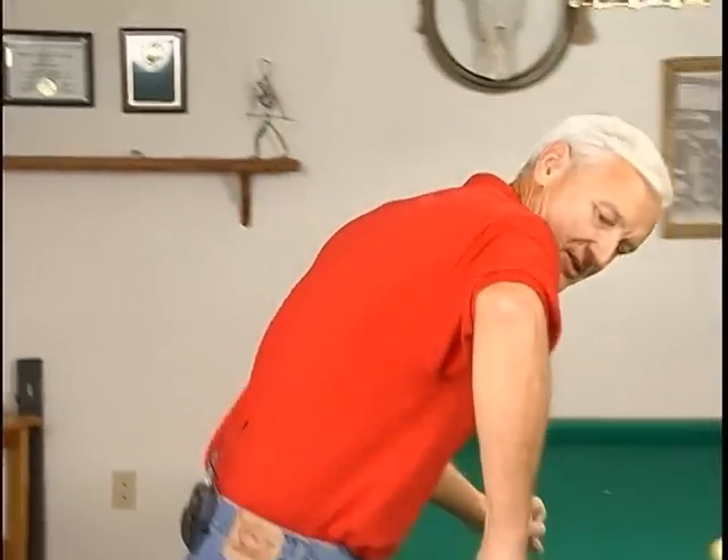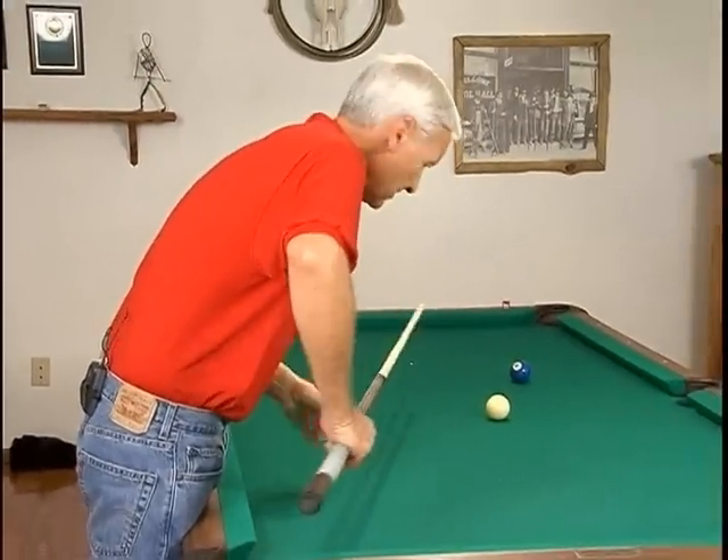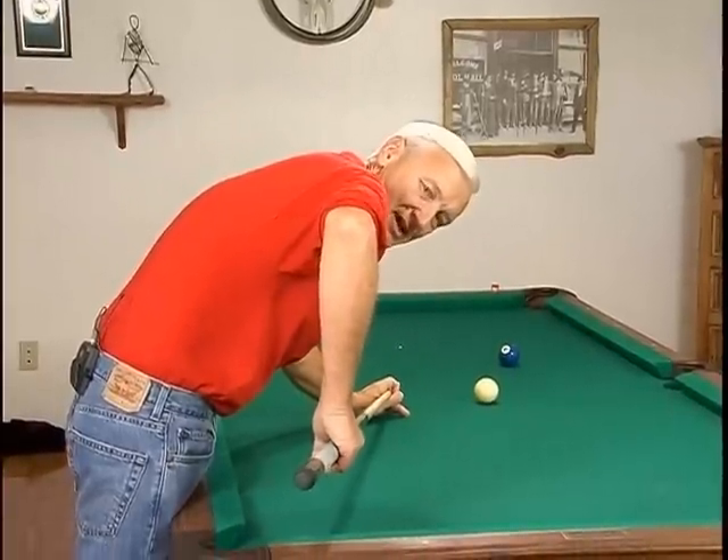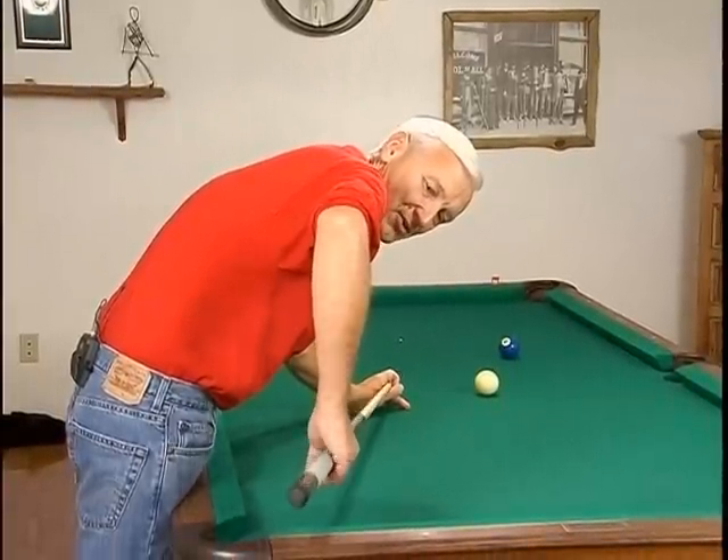Next we've got to look at our alignment as we're looking at it from the back side. What we need is we need to have this portion of the arm from the elbow down — we need it to be straight up and down when we contact the cue ball.